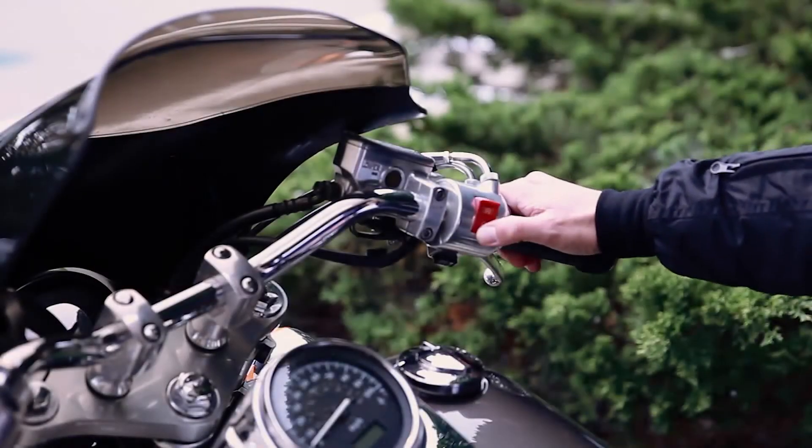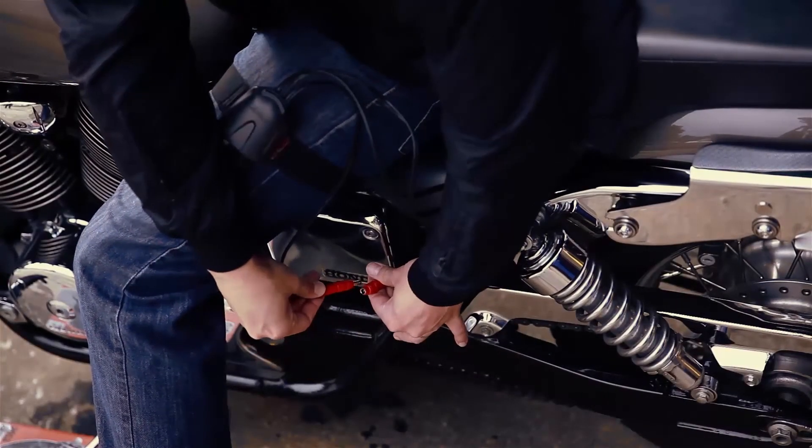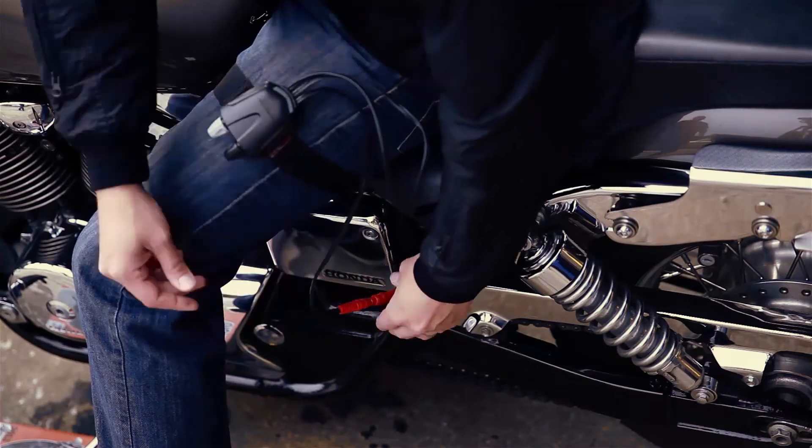Now as with all heated products, be sure to start your motorcycle before plugging the controller into the power lead, and this will protect your garments from any voltage spikes that can occur during ignition.